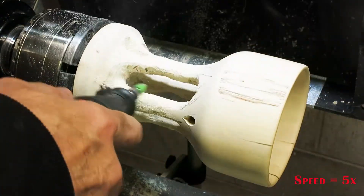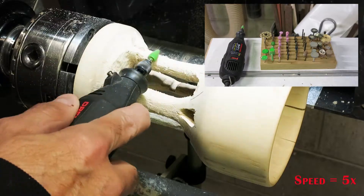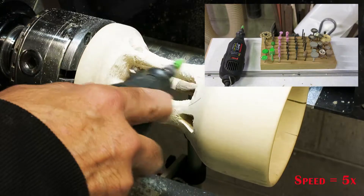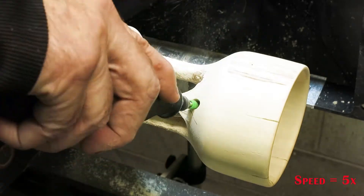I use a Dremel tool for my final carving process. I use a pretty big assortment of bits — you can see in the inset some of the stuff that I do use. It takes a little bit of time, but if you stay within the lines and just work your way through it, you can eventually come up with a shape that's pleasing.